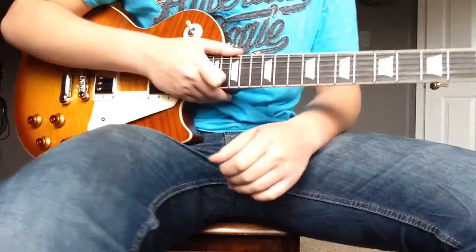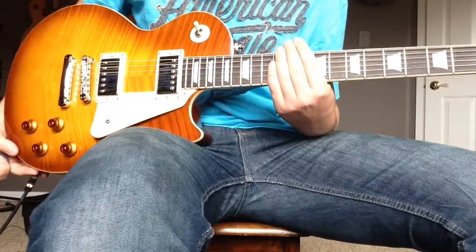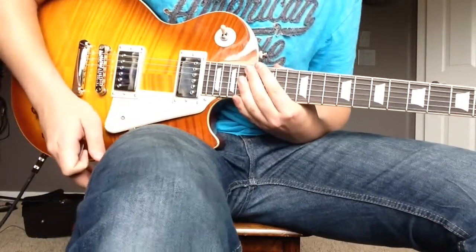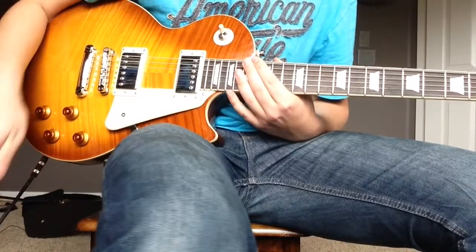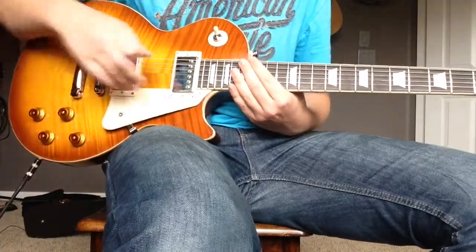Hey there YouTube, this is my first YouTube video on Guns N' Roses 'Knocking on Heaven's Door' — the first solo. For effects, we're running through a Fender Princeton chorus amp with lots of distortion and a chorus pedal if you have one.